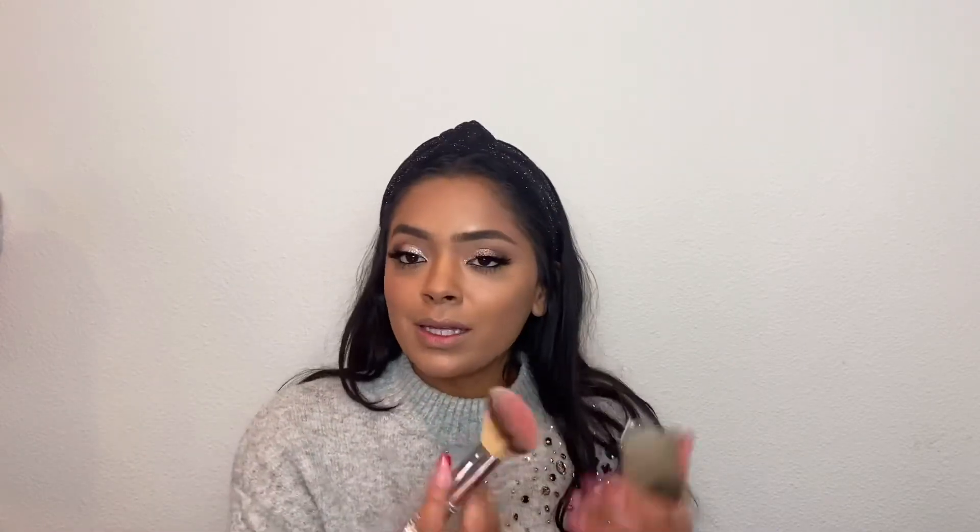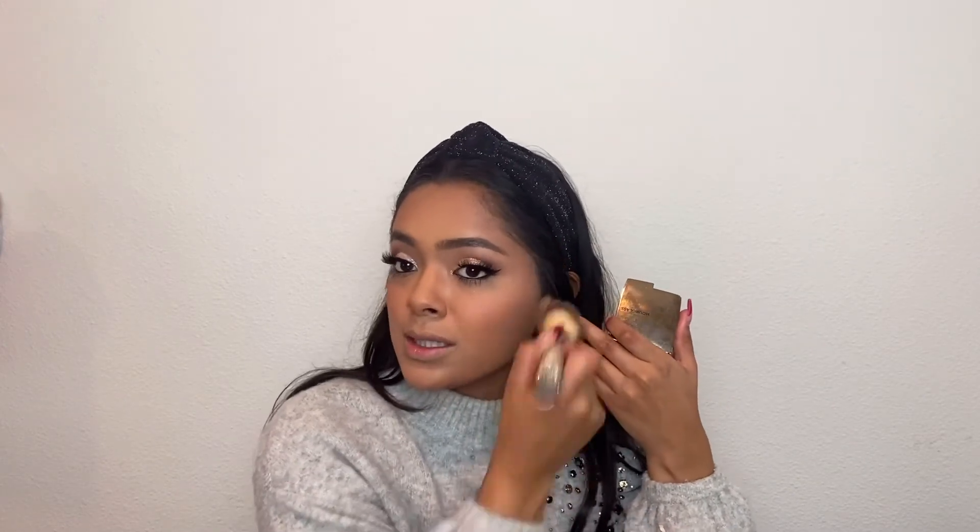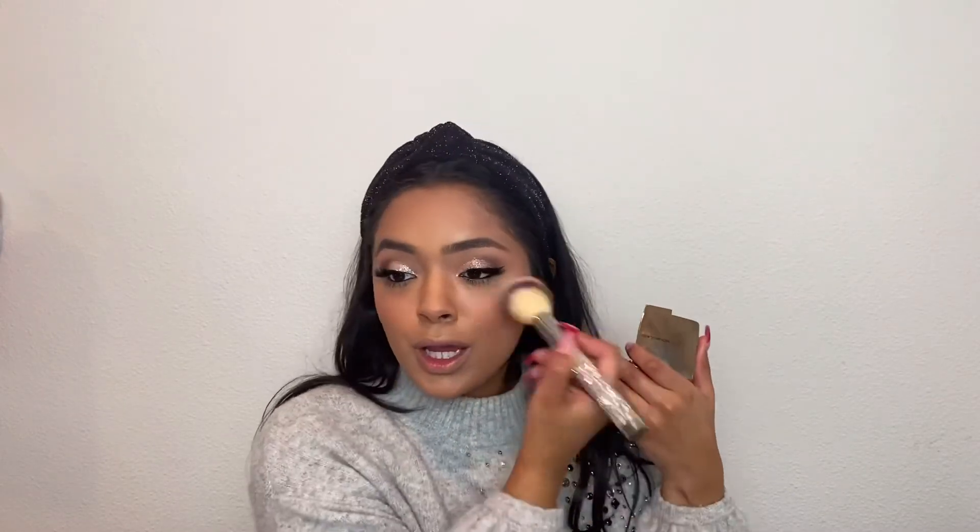For blush, I'm going in with the Hourglass Ambient Lighting Blush in Diffused Heat. I really love this one — it's super pretty and I use it whenever I want a nice pretty glow to my cheeks, but I don't want it too dark or too peachy. This is like the perfect shade for a neutral eye. I like that it's not too harsh and it doesn't come off too heavy — it's just the perfect amount and the perfect color.